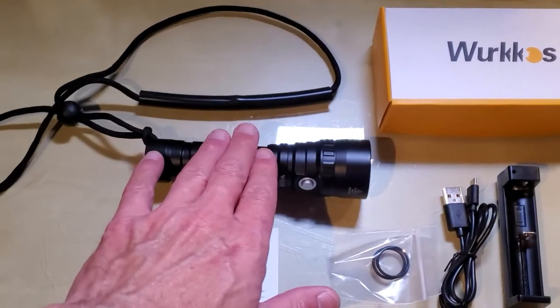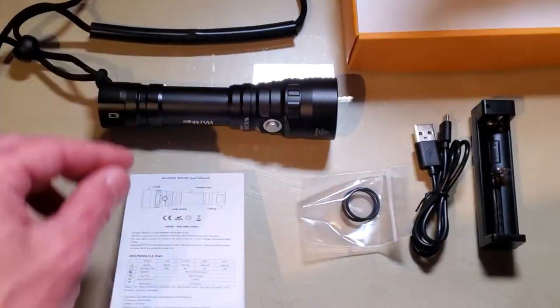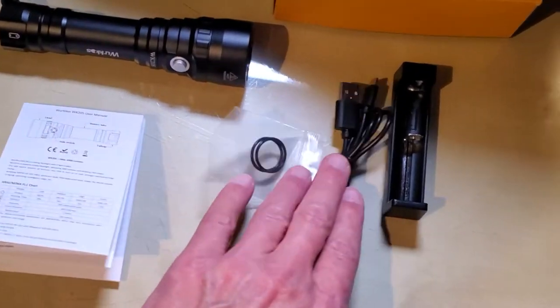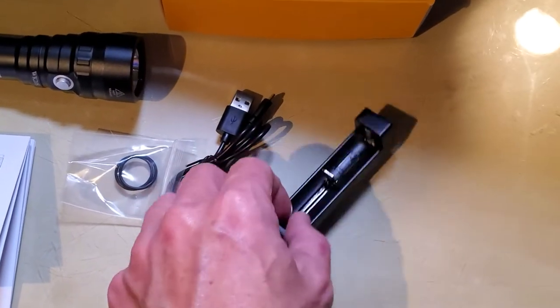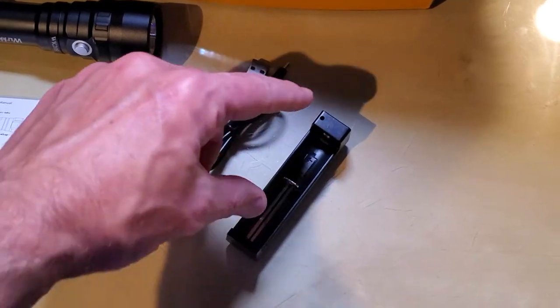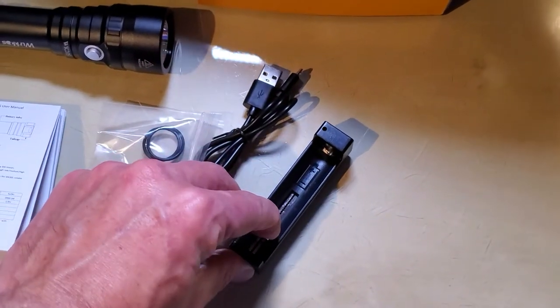In the package you get the flashlight with included instructions, extra gaskets, a charging cable, and a small charger where you put the battery to charge it.